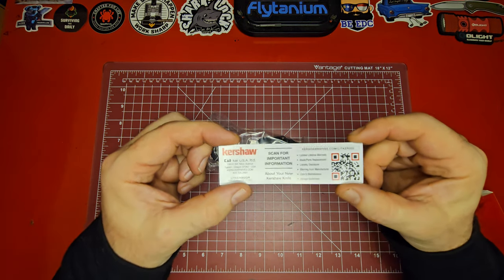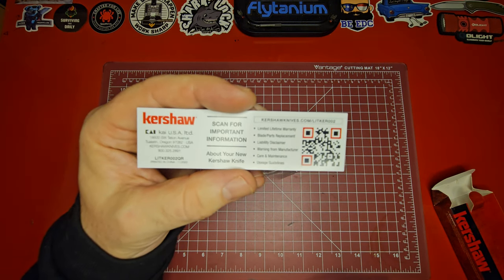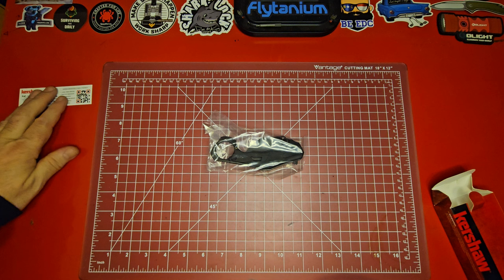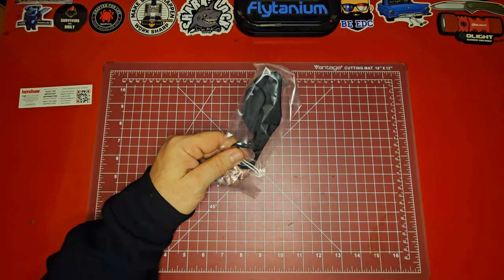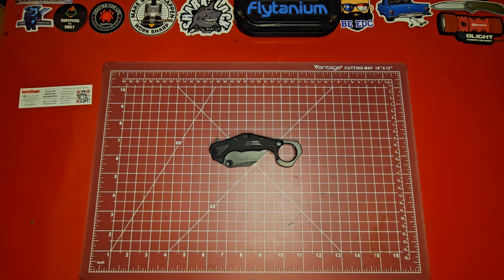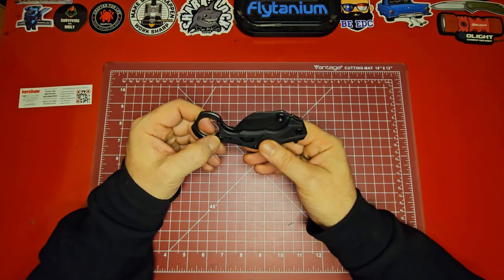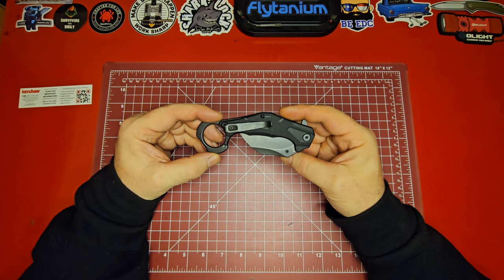There's a little card in there — you can scan the QR code for information about the knife if your phone picks it up. But yeah guys, this is the Kershaw Outlier, a super cool little folding karambit knife. Like I was saying, the video I saw didn't feature this particular knife — it was an Emerson — but I thought what a cool idea.